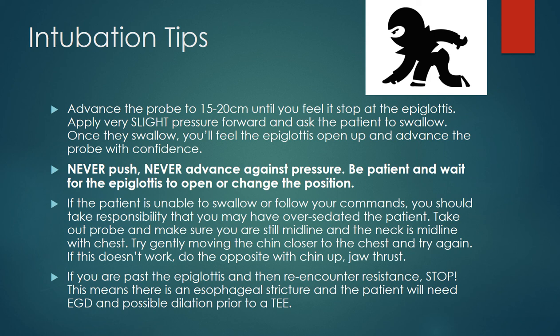If you're having issues advancing the probe, there are a couple of tricks. First, make sure the patient's head, neck, and jaw are all in the midline and reposition if needed. Try having the patient pull their chin closer to their chest first, but if that doesn't work after two attempts, do a jaw thrust while pushing the neck back and the jaw forward.